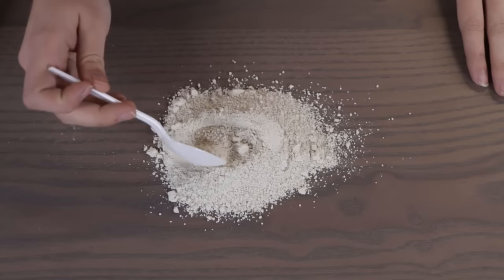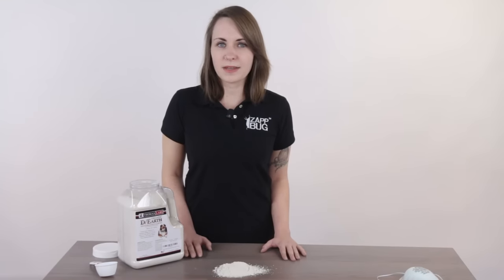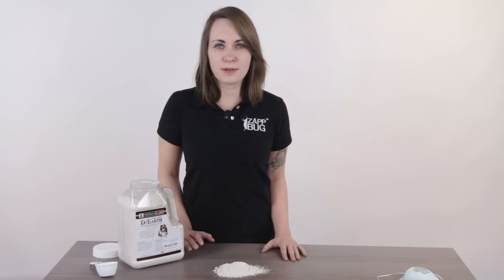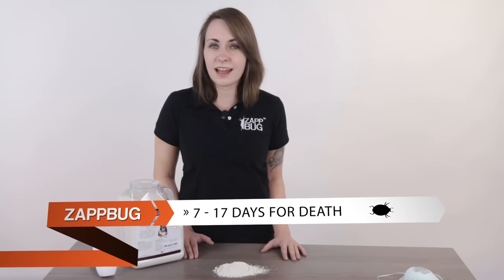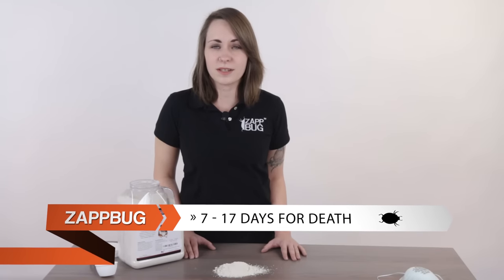As you can see, diatomaceous earth is a fine powder similar to flour. It kills bedbugs by acting as a desiccant, which means that it dries out what it comes in contact with. You'll be using it as a barrier in areas you know bedbugs move around in. When they crawl through it, diatomaceous earth disrupts their waxy shell and causes their eventual death by dehydration. This process is not instantaneous — after using it, it'll take approximately 7 to 17 days for bedbugs to die.